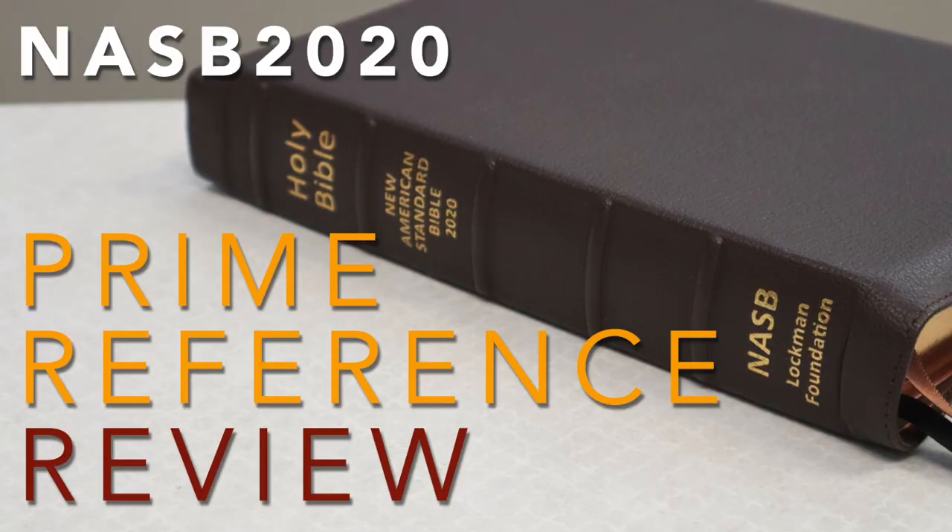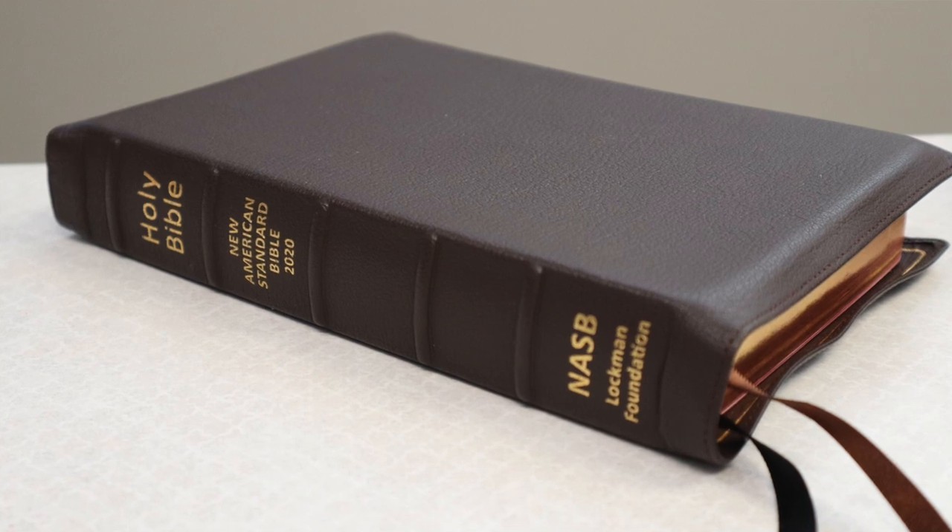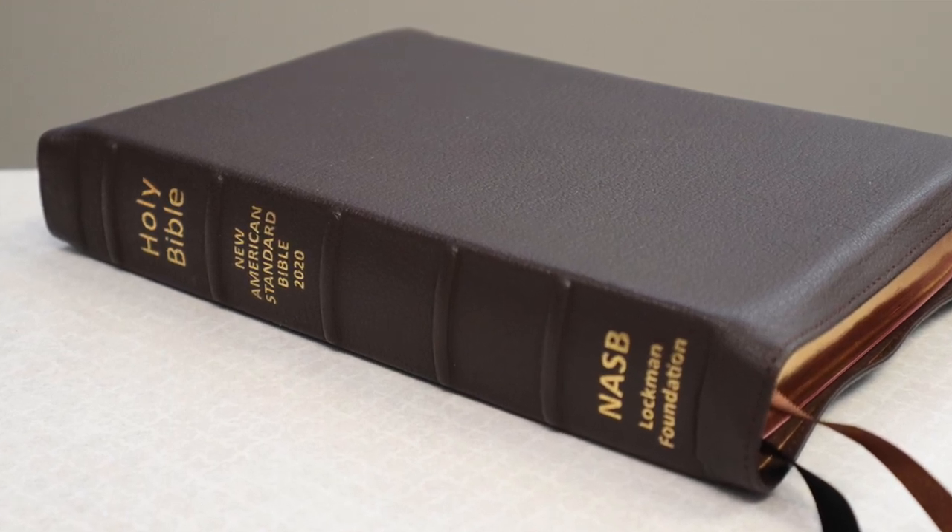Right now we are going to review this NASB Prime Edition from Lachman Foundation, which they sent me. Grateful that they sent it to me. We're going to review this Bible right now. This NASB 2020 Prime Reference Edition is fighting for the top spot among my preaching and teaching Bibles.